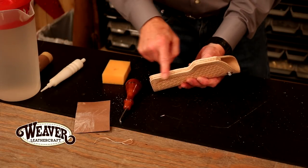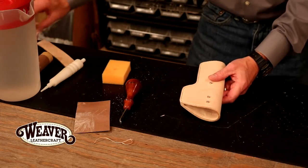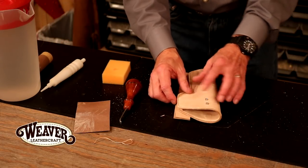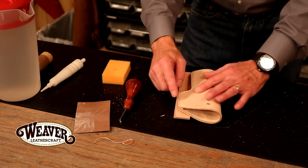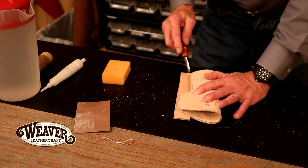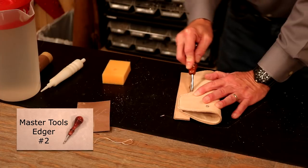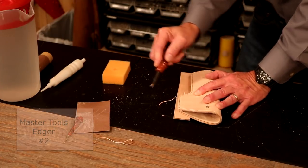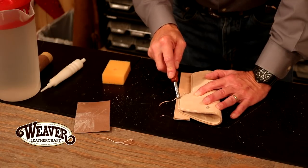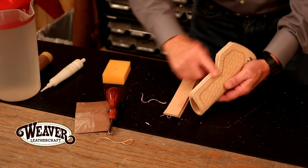That looks good — pretty smooth and even all the way across our holster. Now we're going to bevel. I'm going to take two pieces of scrap and lay those down so my bow doesn't give me a problem. I'm going to take a number two bevel because we're really not trying to take off that much leather, and let's just work our bevel around. I'm going to do both the welt side on the back and the welt side on the front. Bevel looks good.